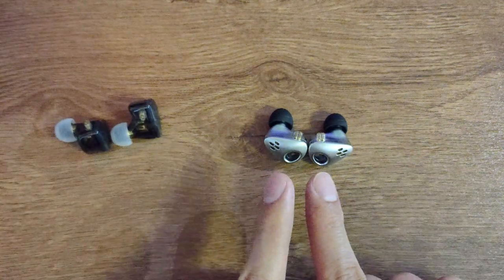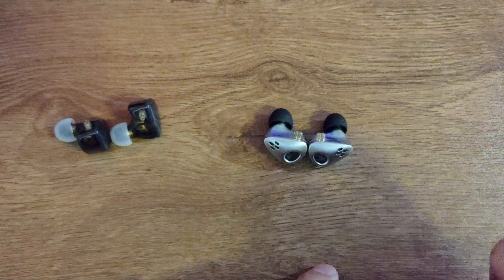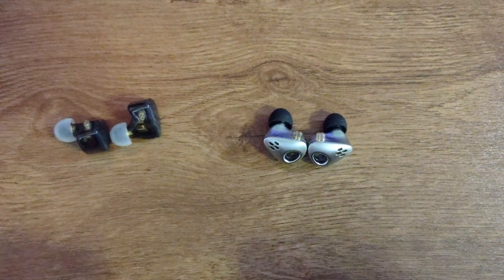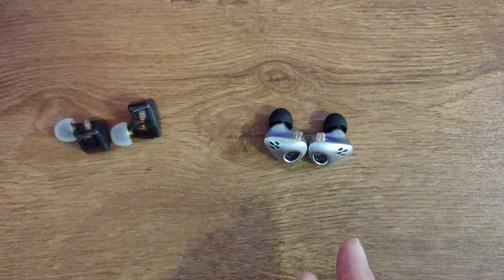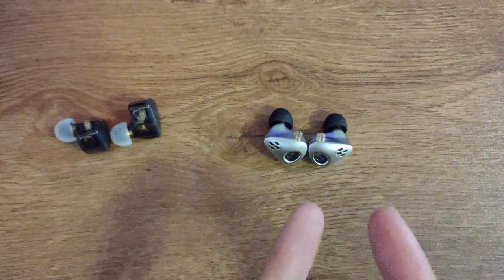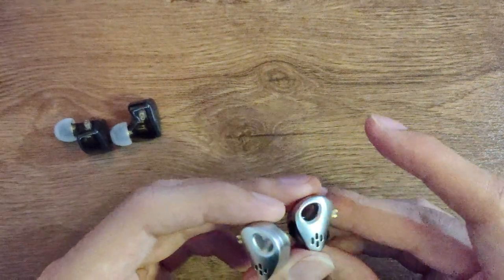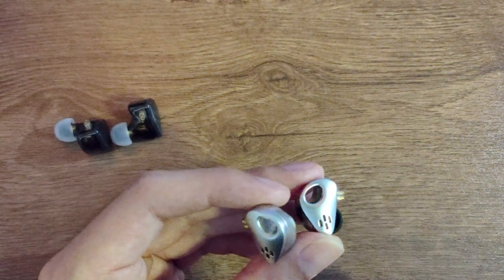The CXS I would think has a trace of the original KZ/CCA DNA in it. I liked the previous model, the HM20 — that was a fantastic set. Build quality, sound, bass, everything was so perfect. But this CXS disappointed me a little bit because it's the next set after the HM20. I thought they'd finally gotten the idea of how to tune a very good set. It's a single DD, and I thought they'd be using the same DD as the HM20, but someone told me the size is different.